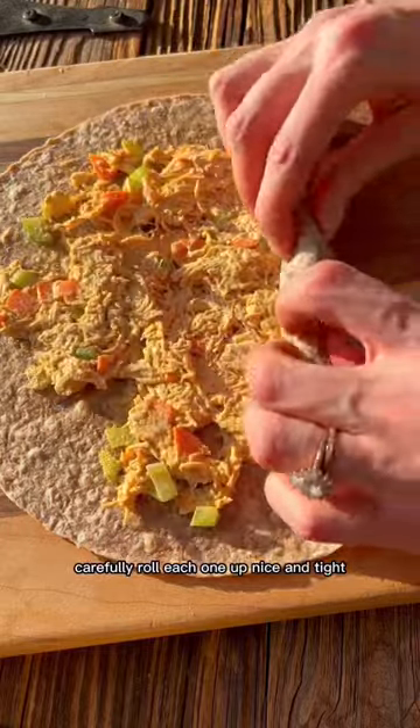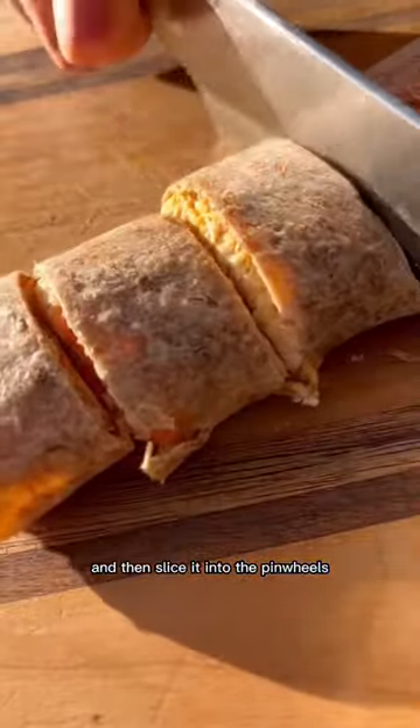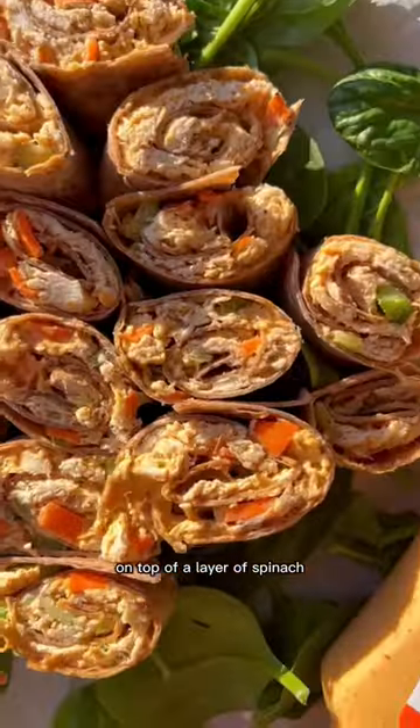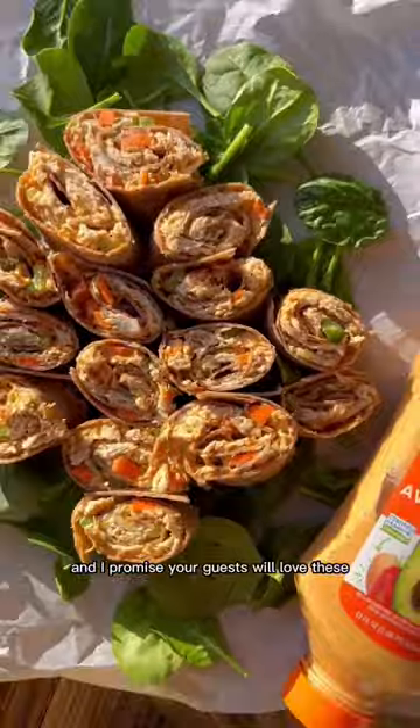Roll each one up nice and tight, then slice it into the pinwheels — it should look like this. Place them in the shape of a Christmas tree on top of a layer of spinach, and I promise your guests will love these.